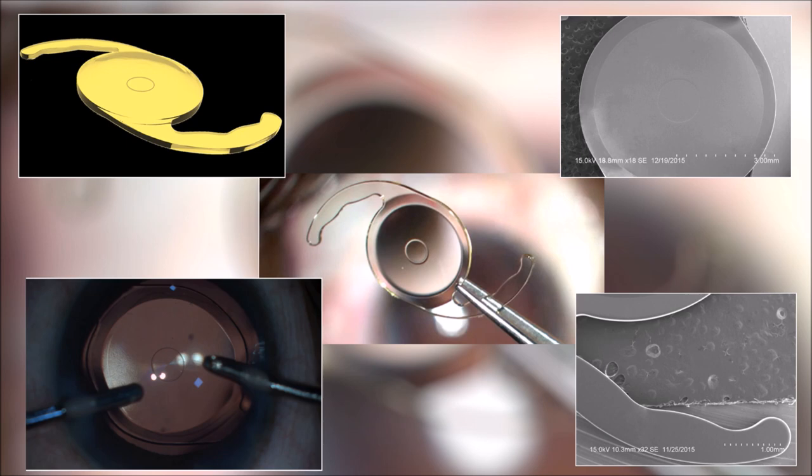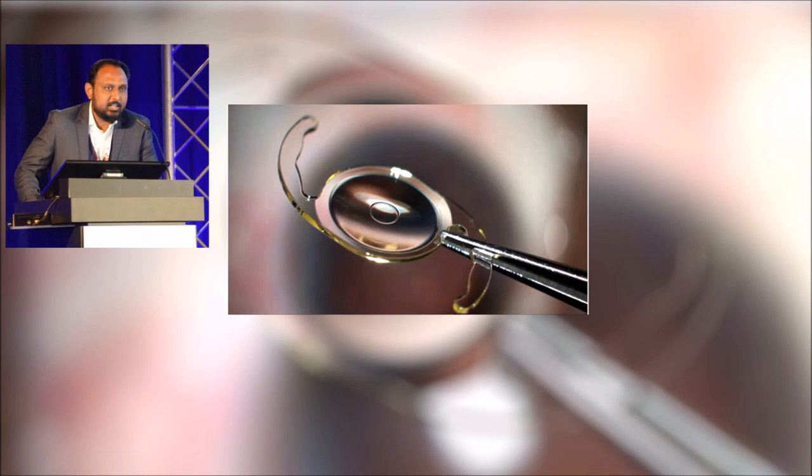The advantage of this optical design is that it gives clear distant vision, good intermediate and acceptable near vision with minimum to no halos, without the loss of contrast sensitivity, as the dispersion of light is minimal when compared to multifocal IOLs.